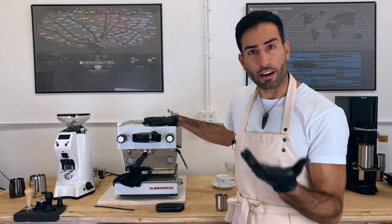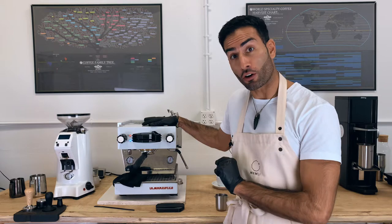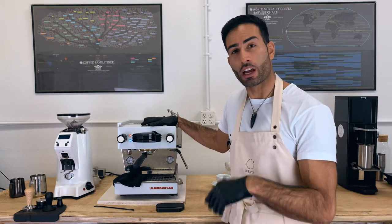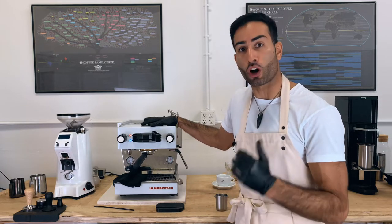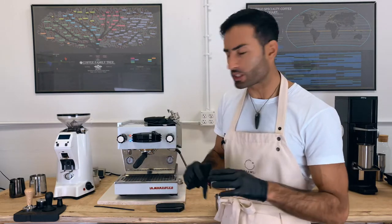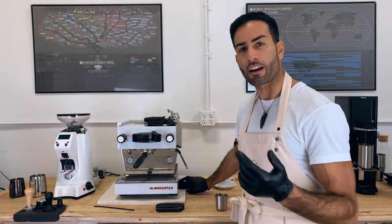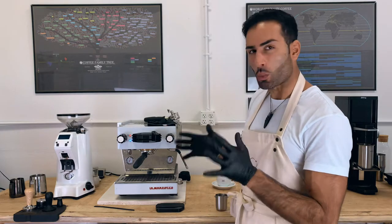In our recipe that you can find online, we're using an 18-gram basket, but we're using only 16 grams of coffee as the dose. Out, we have 40 grams of espresso, which represents a ratio of 1 to 2.5. It's slightly higher than a standard 1:2, but it gives us the best taste balance with the coffee that we are roasting. In terms of water, it's at 93 degrees C, about 200 degrees Fahrenheit, with enough alkalinity — about 50 to 75 parts per million as calcium carbonate. Just clean water, not too soft, not too hard, just somewhere in the middle.